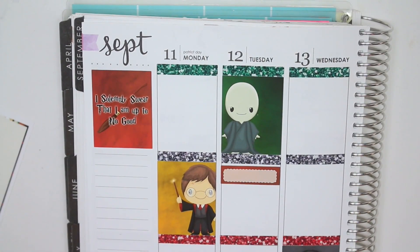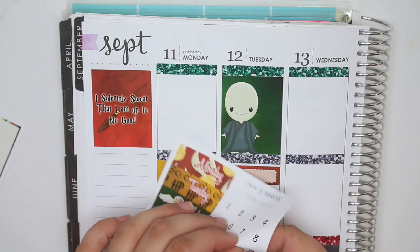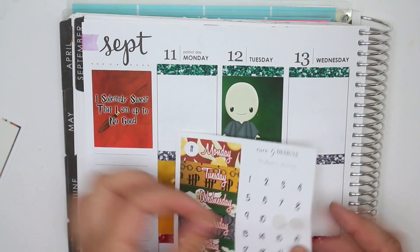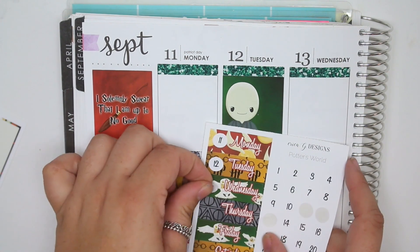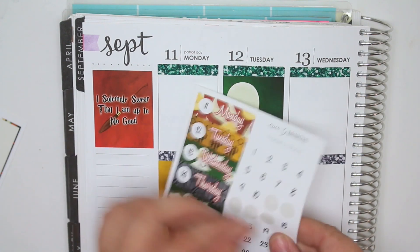Let me actually do my day covers too — that's something else I skipped. So Monday was the 11th — 9/11. That date now has a completely new meaning for me because I went to New York and actually saw Ground Zero and the 9/11 memorial and everything.